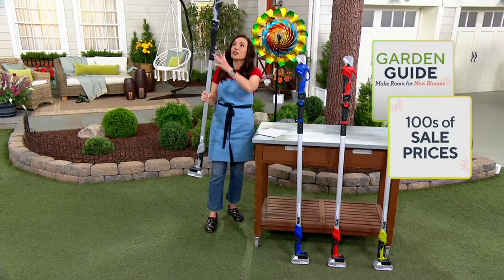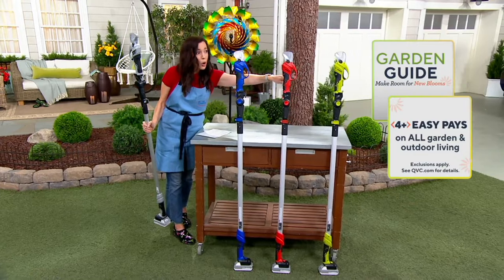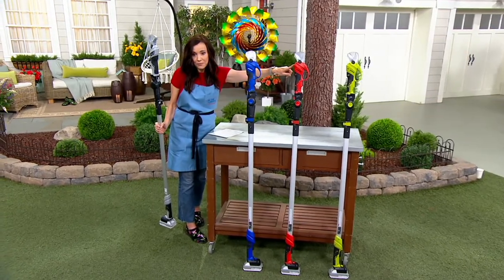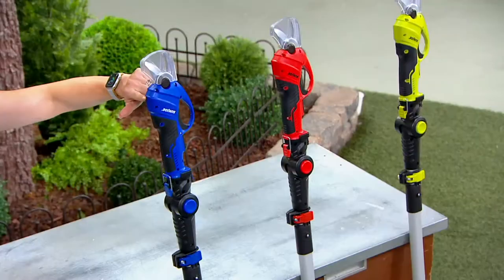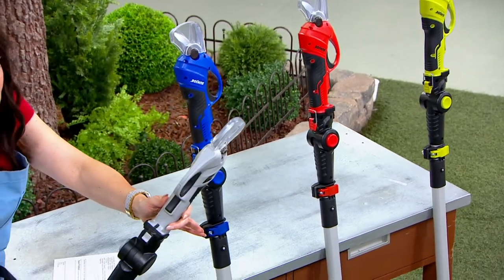Let me take you through the colors. We have it available in green, which is our classic Sunjo color — we only have 250 left. Then we have red, about 100. Here's your blue, we have 250. And then we have the platinum, four dozen.